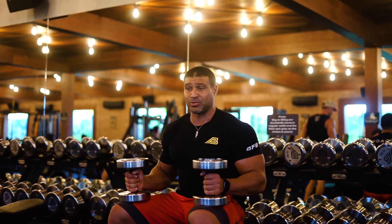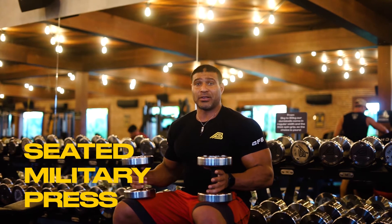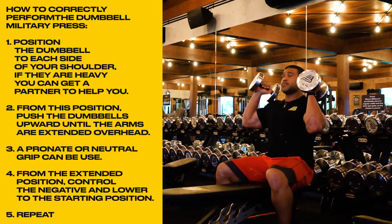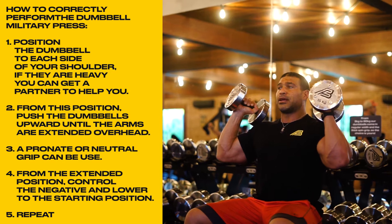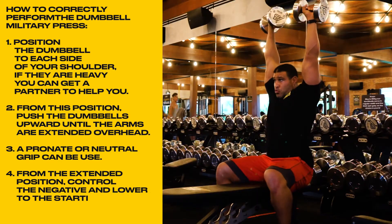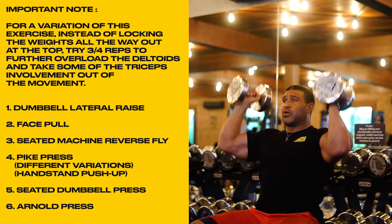The first one I'm going to demonstrate is how to do the seated military press, with your hand starting in a neutral position rotating into a pronate position. Kick the weight up to your shoulders, breathe in, core tight, explode up and rotate your wrists away from you into a pronate position. Lower them down neutral, explode up, rotate.